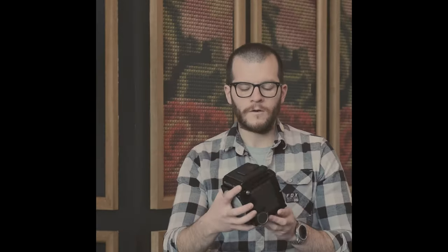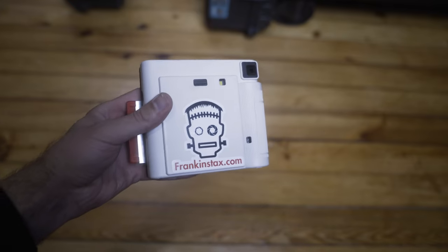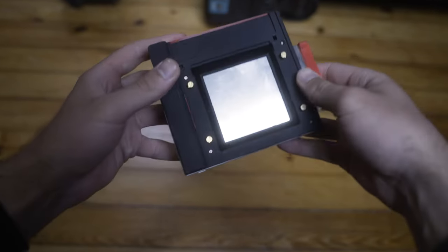As of now, Sam — who got into creating these from tinkering with his RB67 himself and eventually bought the original Frankenstacks company — has been mastering the production of these, creating some of the sleekest and most reliable instant film backs in production today.